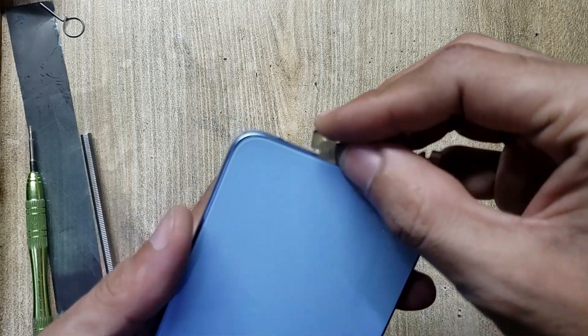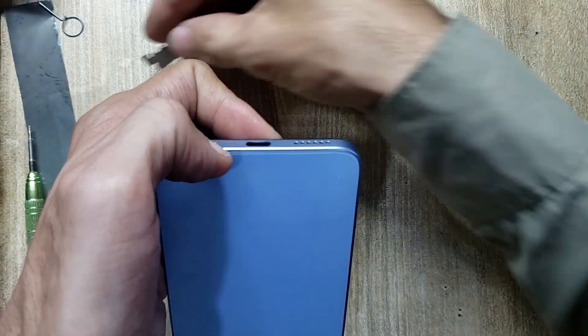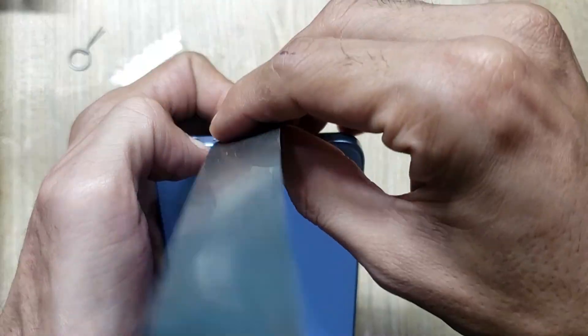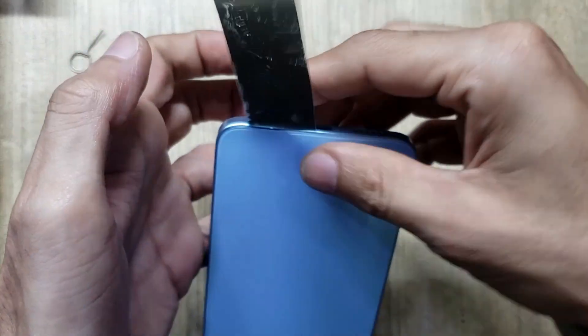With a blade, make space between the back cover and body. Remove the back cover of the phone with an X-ray tool. Be careful not to damage the flex.